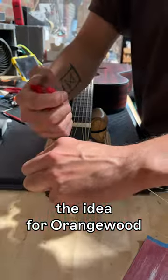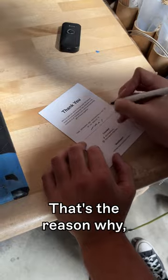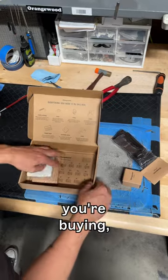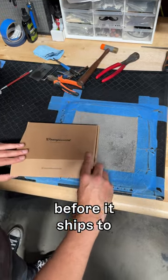That's where the idea for Orangewood was born, and in 2018 that guitar teacher became our co-founder. That's the reason why no matter what Orangewood guitar you're buying, it's going to get a professional setup here in our warehouse before it ships to your door.